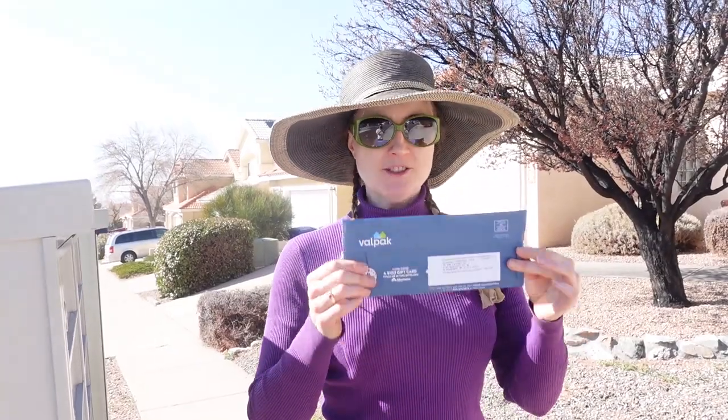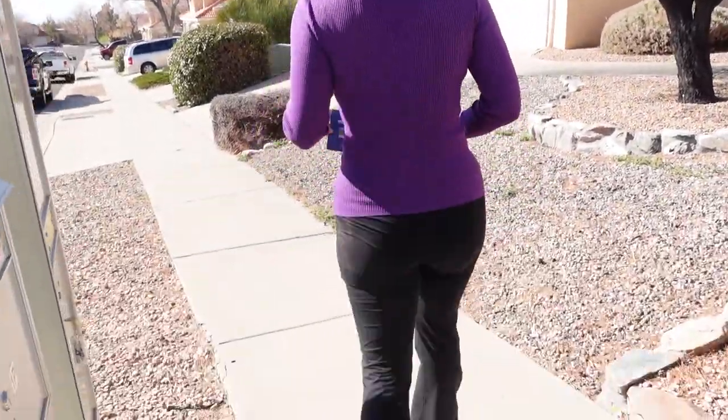Mail obtained. Trip for naught — it was junk mail. Time to walk downhill to the house. Let's see how that goes.